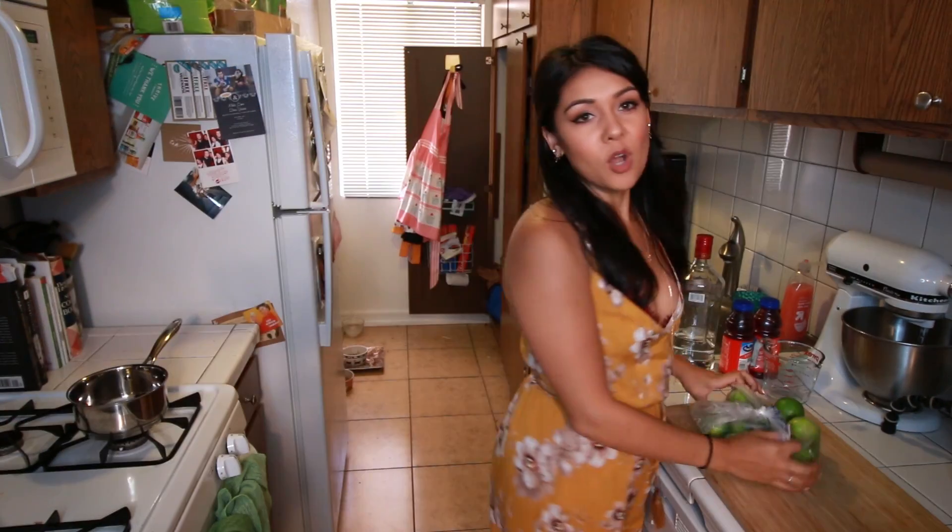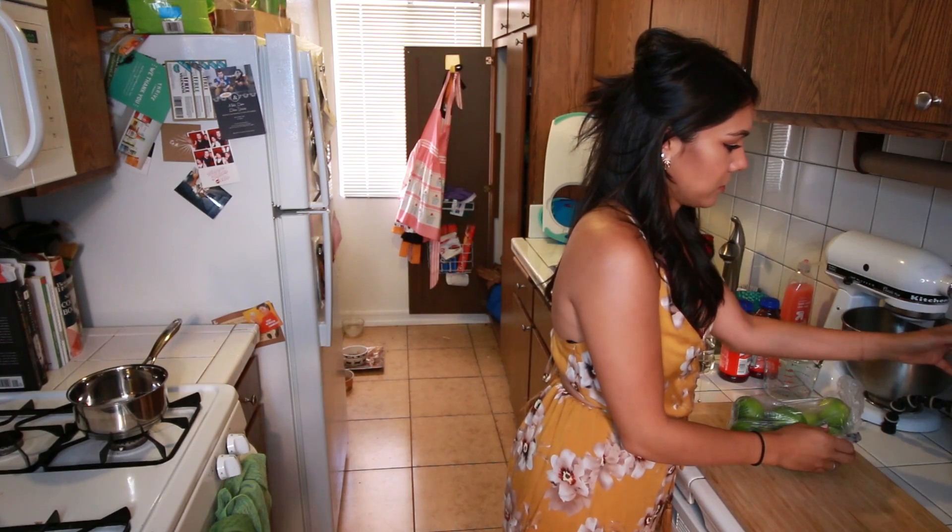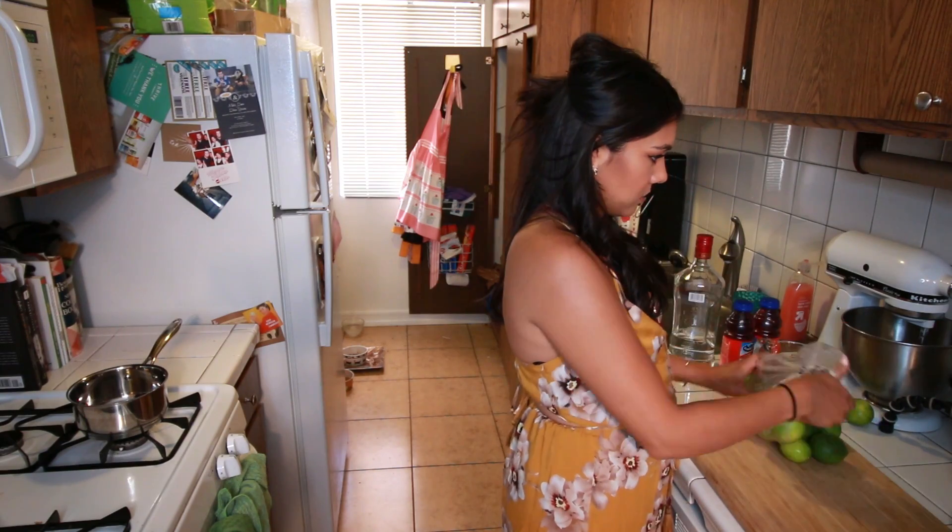I just feel like the lighting is weird in the daytime and there's a shadow over here. I'm not into it. Can we all agree that none of us really knows what we're doing in this kitchen? Step one, you're gonna need 1,000 limes. 1,000 of them. No, but seriously, like 10 to 12 limes. Get them out into the wild of your kitchen. 1,000.